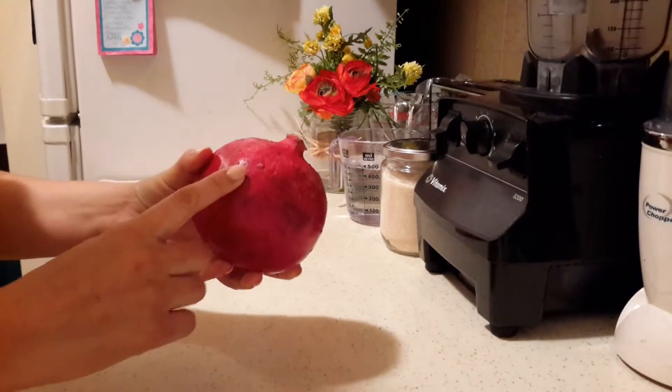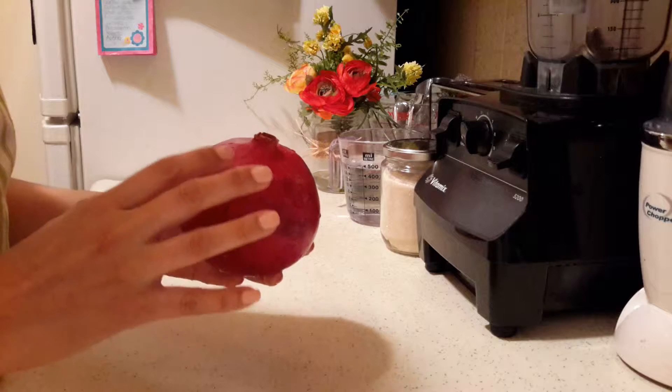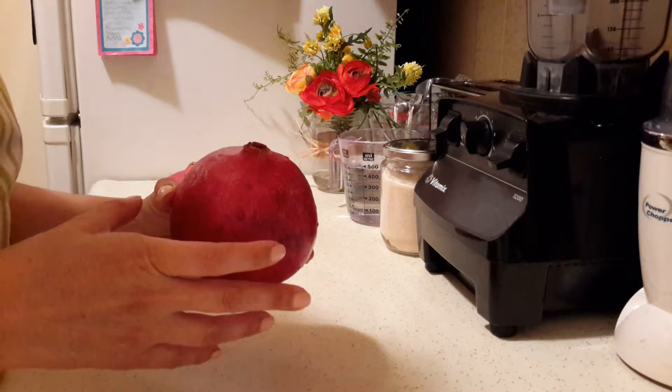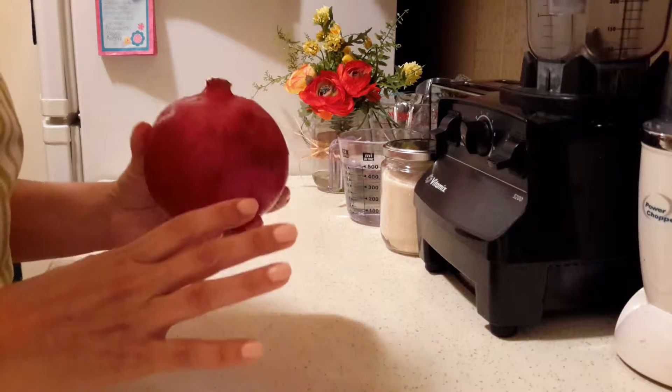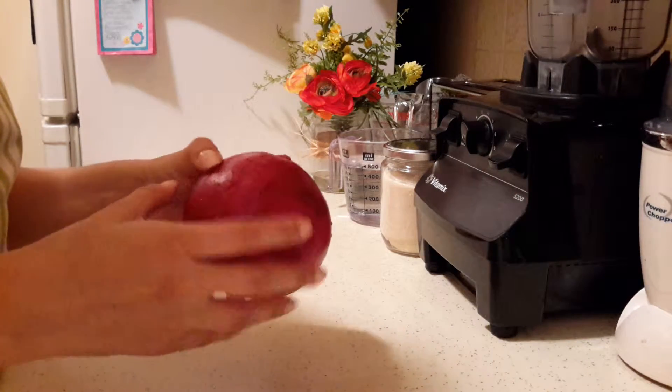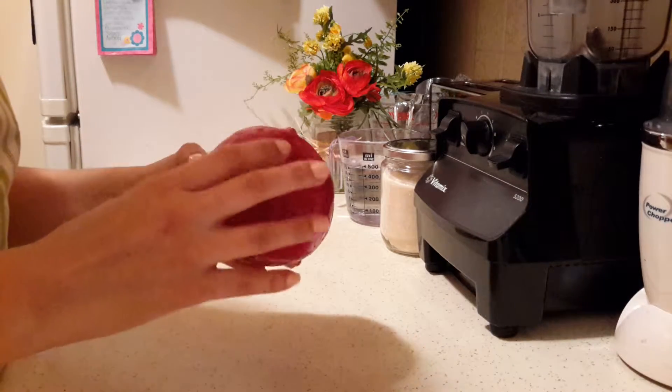The first thing we need to do is obviously get the seeds out. I'm not going to show that here because there are already many videos on YouTube — go watch whichever one works best for you, whatever method you like to take the seeds out of the pomegranate, go ahead and do that.